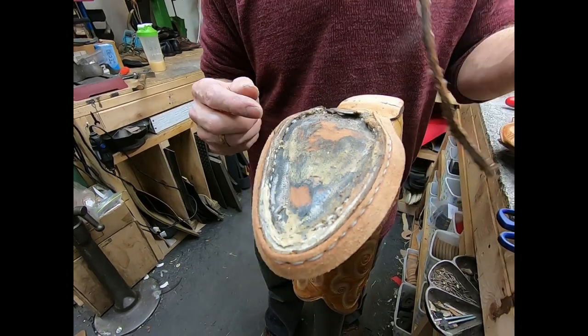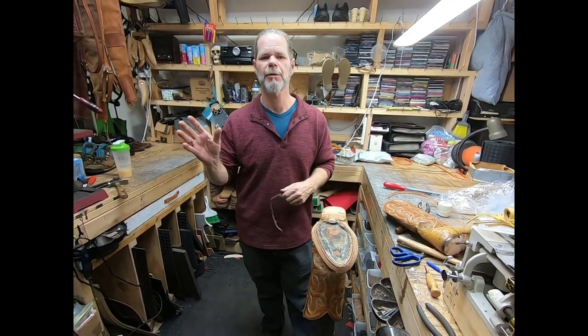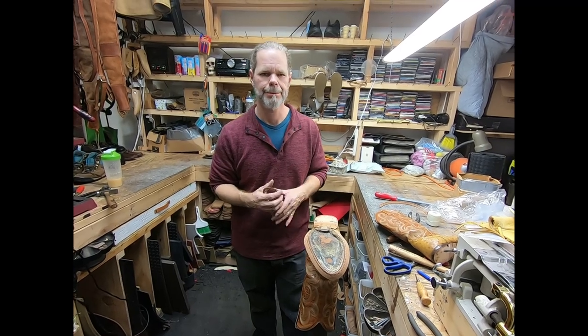I hope you enjoyed today's lesson on leather. Thank you very much for watching. We'll see you next time. Bye.